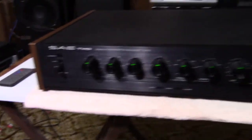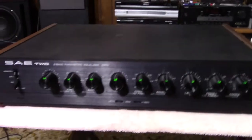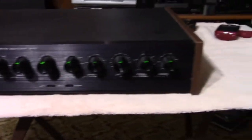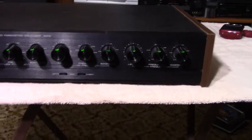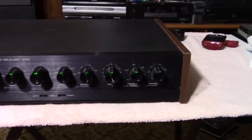What I'm going to do is take this cabinet off and get in and squirt the controls because I did detect a little bit of noise as I was tweaking them. So the next scene you see is going to be with the cabinet off.